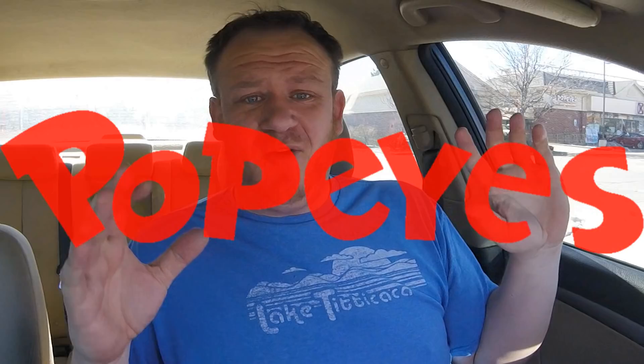Welcome back everybody to an all-new Fast Food Pit Stops. I'm your host Justin. I'm here at Popeye's — you can see it in the background attached to a Shell station here in Parker, Colorado — to check out something brand new: their all-new sweet heat butterfly shrimp. I kind of got tongue-tied in the drive-through calling it buffalo shrimp.